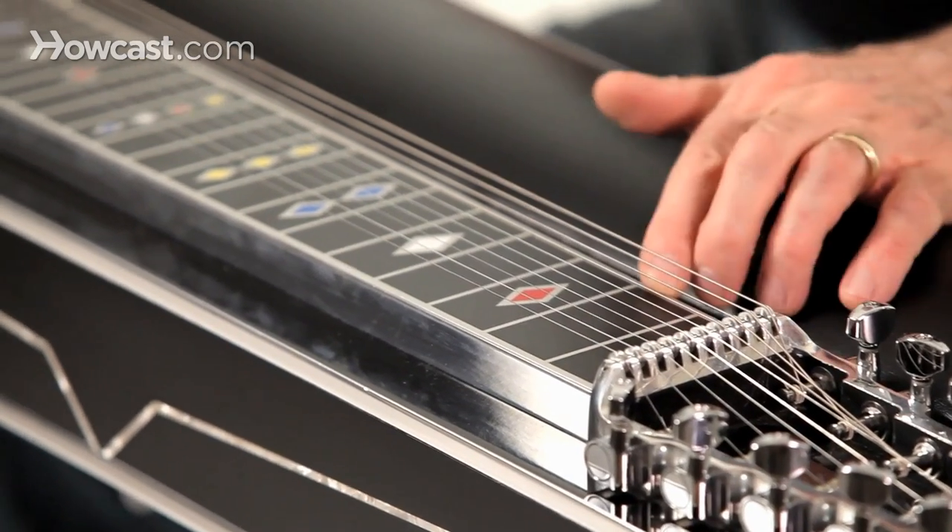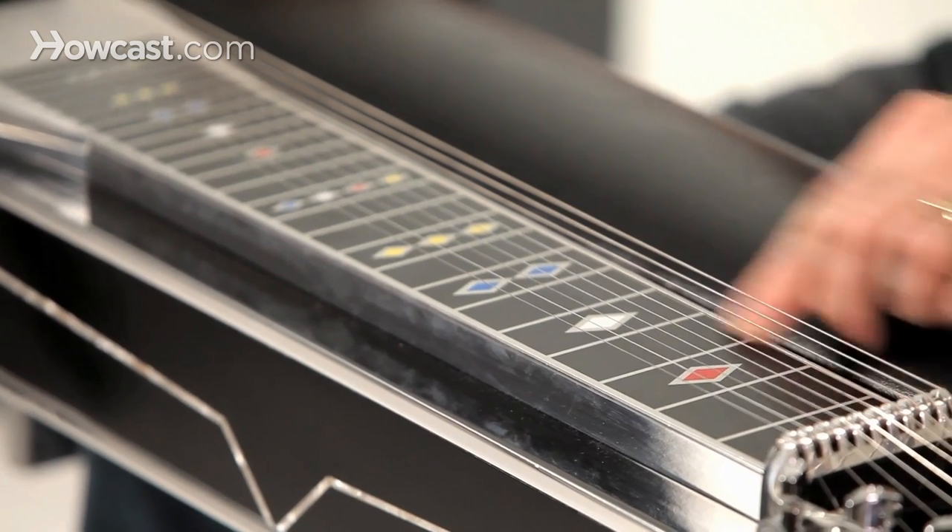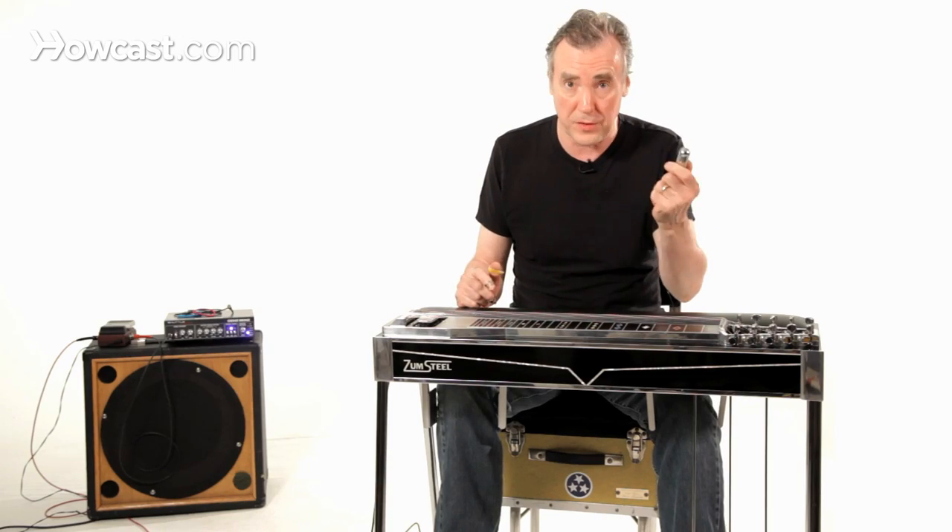This is the neck. The frets are painted on — as you can see, the action is very high. These frets are not functional; they're purely guidelines. You are the fret with the tone bar.